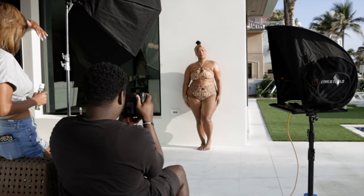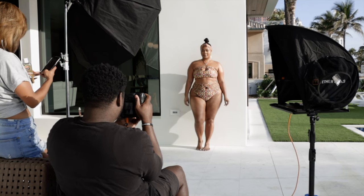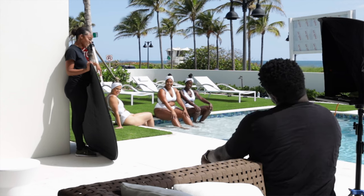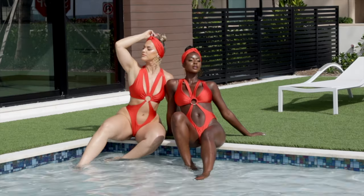One of the models, Zoe, I had worked with before, but the other two were new. Everybody was real chill and down to earth, so we had a really good time talking about life, laughing, and having fun getting to know each other — and once we started shooting it was really easy to execute the kinds of shots we needed.